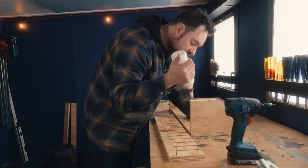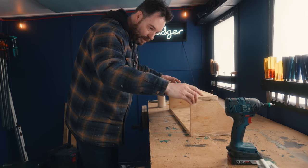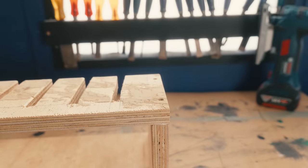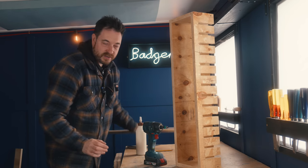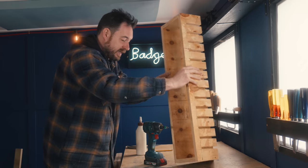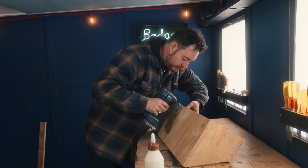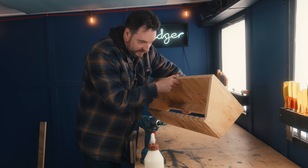This bit can now just get glued and screwed onto the bottom. I'm now going to add one more piece of wood — a bracing bit to the back — because that will give me a way to actually attach this to the wall. Then a quick sand and we can get this painted.